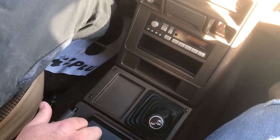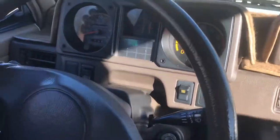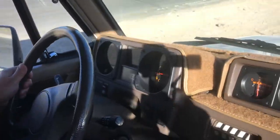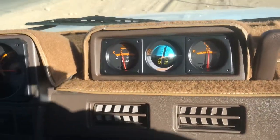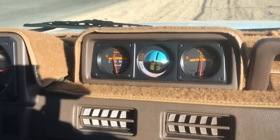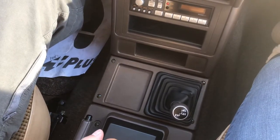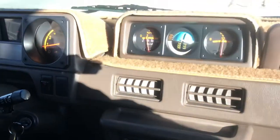Okay, I'm gonna put it into four low. Come on, lock. It's in four low. Shifts easy into four low and back down to two high. Unlocked.